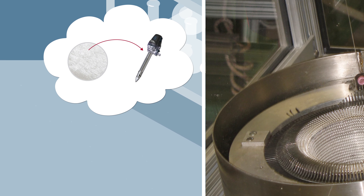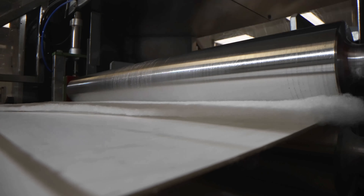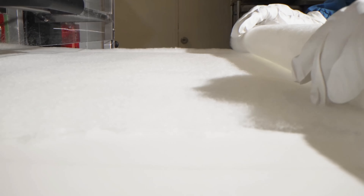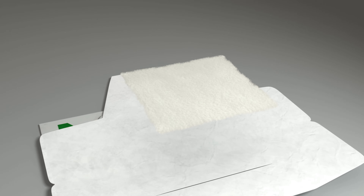The first prototype of Surgicel Snow was created by modifying the needles and patterns of old knitting machines to create a de-knittable structure. The Surgicel team then designed and built custom equipment to make a needle-punch structure non-woven material, Snow. This non-woven structure enables greater conformability, handling and surface contact to bleeding sites than Surgicel Original.